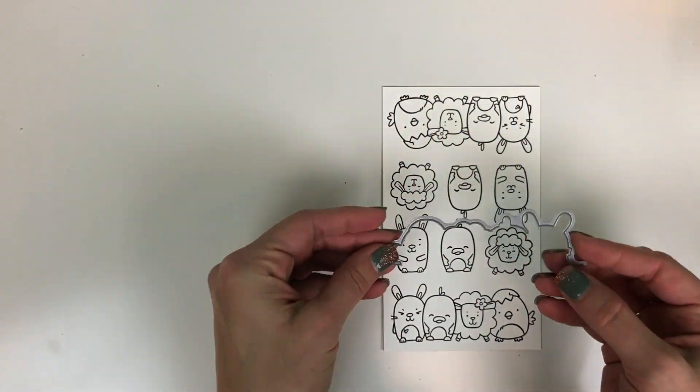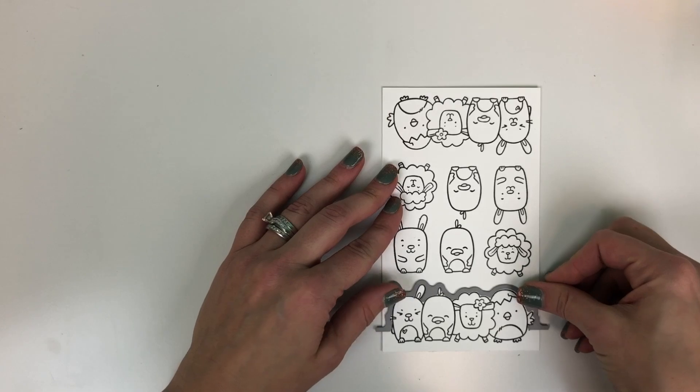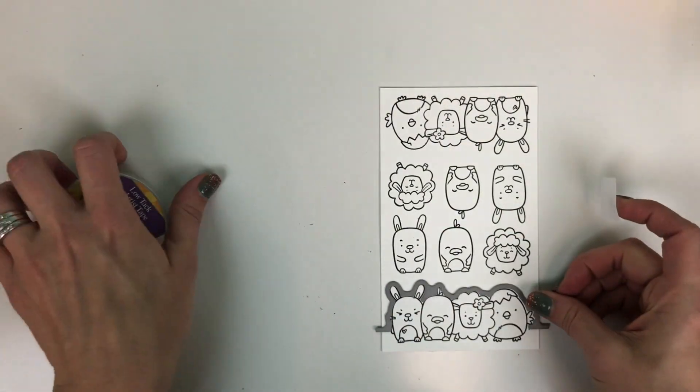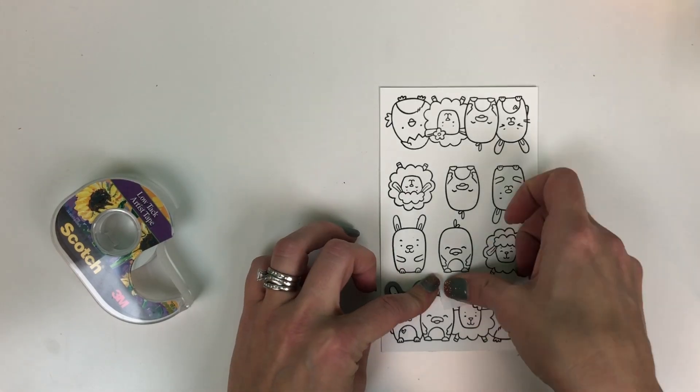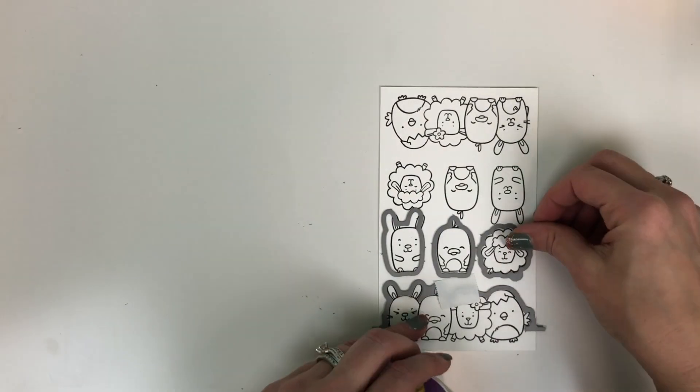You'll see on the die here that the long group of critters is one die, and it's actually meant to keep the critters connected to the bottom of your paper. I'll be using a little bit of Scotch low-tack artist tape to tape those dies in place before we send them through our die cut machine.